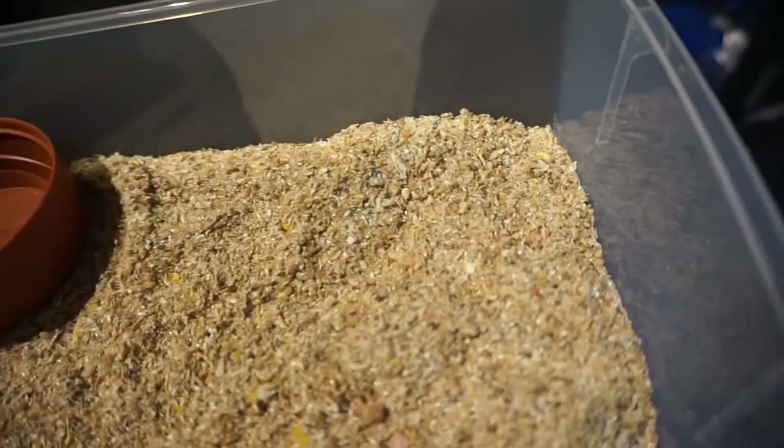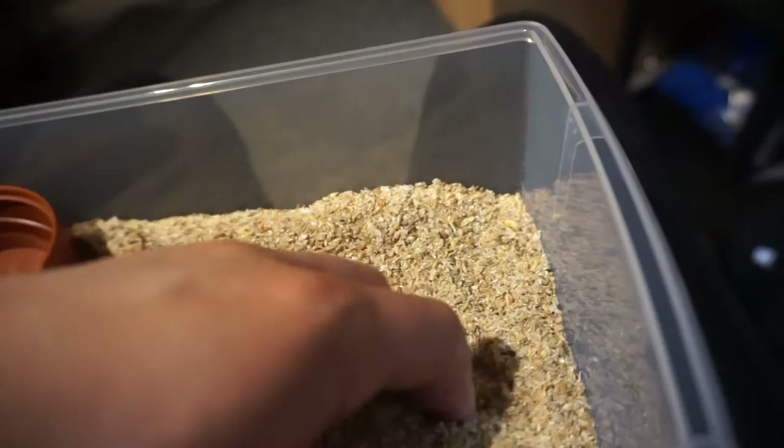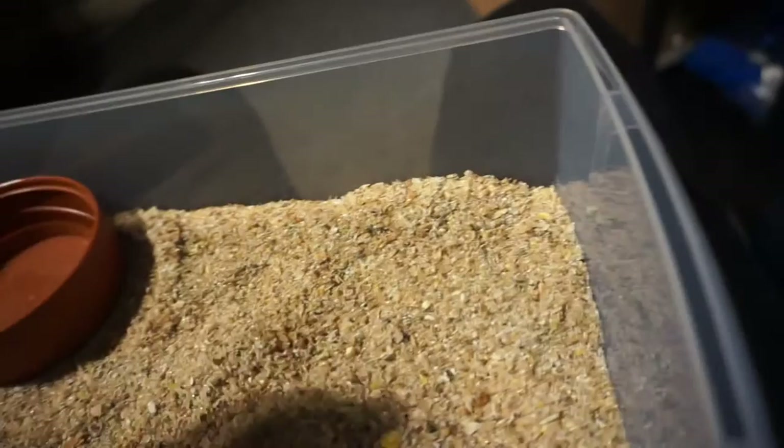They're all pretty much the same, apart from the price. And then I have some larger seeds, just to build it up so it's a thicker chunk which they can nibble on. Sometimes I mix breadcrumbs in, just if I have any lying around the house.